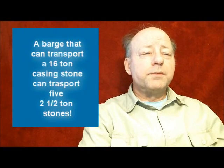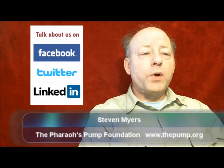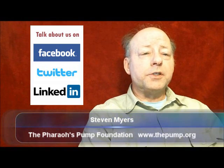The assembly process progresses at a rapid rate — a rate more rapid than any Egyptologist could ever match. There are many questions which remain and will be answered in subsequent videos in this series, but the immediate question is: what is done with all those empty barges? The answer, which is the subject of the next video, may surprise you.